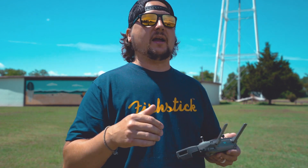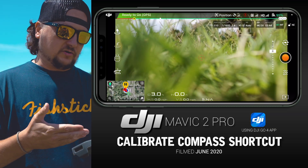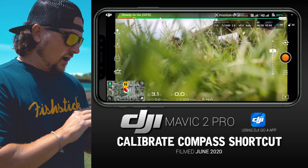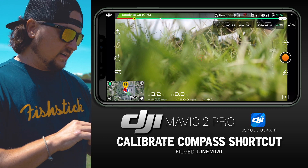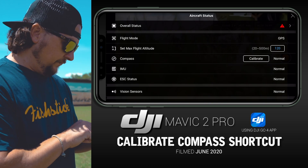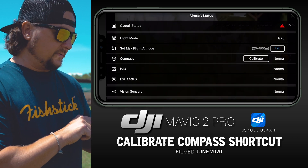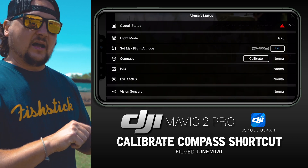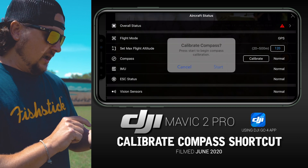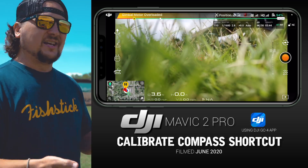Let's go into the old way, or the normal way. In the DJI Go 4 app, up where you have your green bar at the very top where it says 'Ready to Go GPS,' you'd normally tap on that, and then the fourth option down on the right you'll see the box that says 'Calibrate.' We would tap that and then hit 'Start' to begin calibrating our compass.